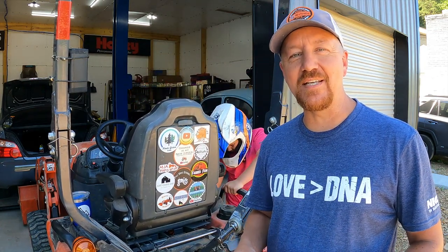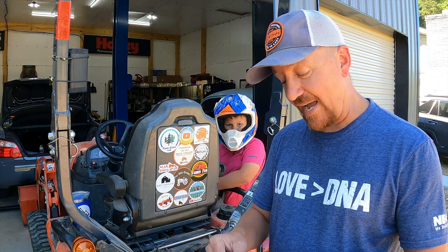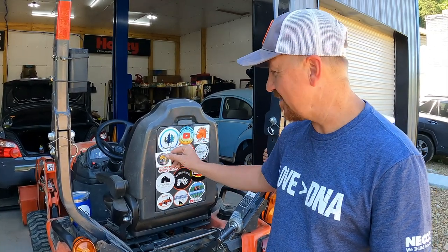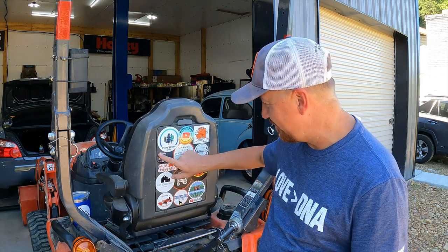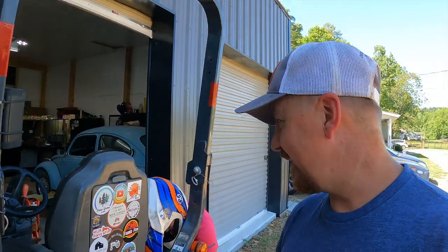Kyle puts out some great content so if you haven't seen his channel it's 6D Outdoors — go check it out. Kyle made a smart move by sending a small sticker that fits perfectly on the seat we thought was full, so we're going to give him a spot right here on the tractor seat — right above Mitch and right below Brad and Deb at Piney Grove. Perfect spot for Kyle. I'm going to have to pick up some more zip ties to take care of the other side — I found one last zip tie in my garage when I got ready to shoot this video.